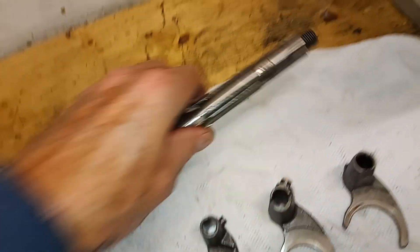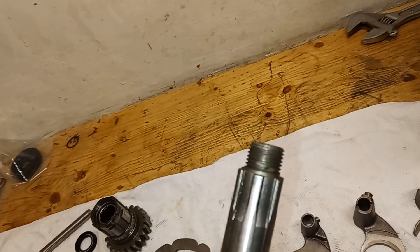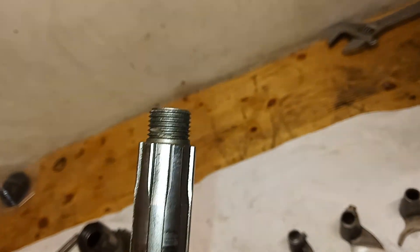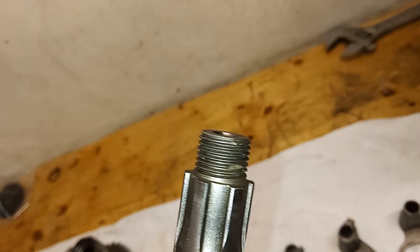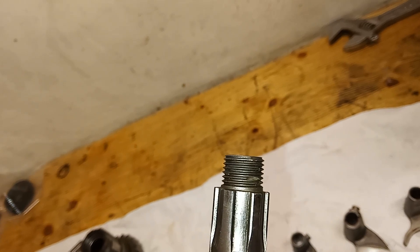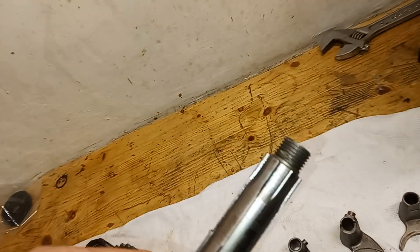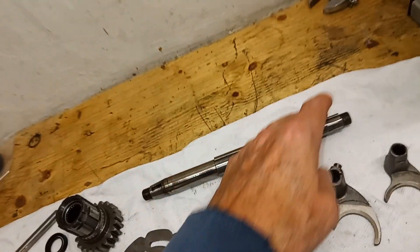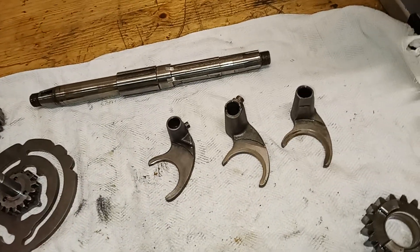The main shaft all looks okay; however, strangely I found a couple of damaged threads on it. I'm not sure how that's happened because this is hardened steel, but it looks like someone's had a right go at it with something. I think we'll be fine though — the nut that goes on the end won't actually go on that far, but it'll be Loctited and there's a lock tab on it as well.